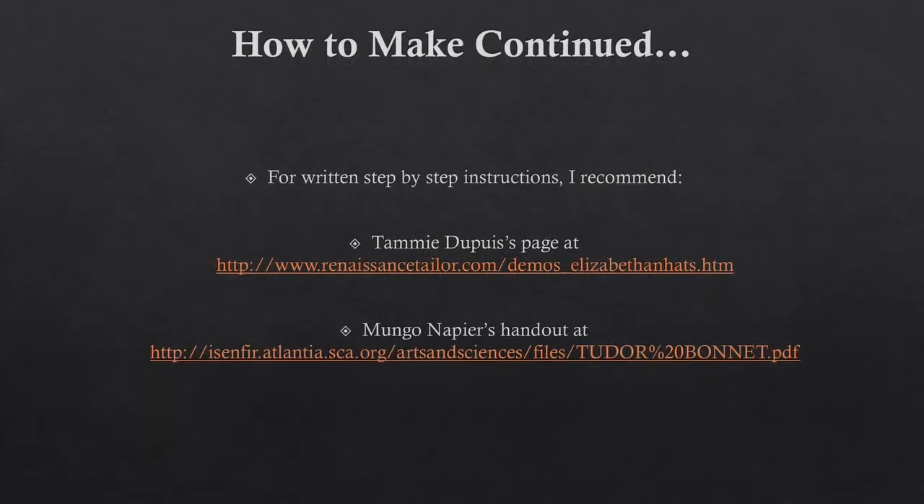If you would like to follow along with written instructions, I have found two different sets of written instructions online, and I recommend either of these websites. Otherwise, please keep an eye out for an upcoming video where I will show you step-by-step how to make a 16th century bonnet.